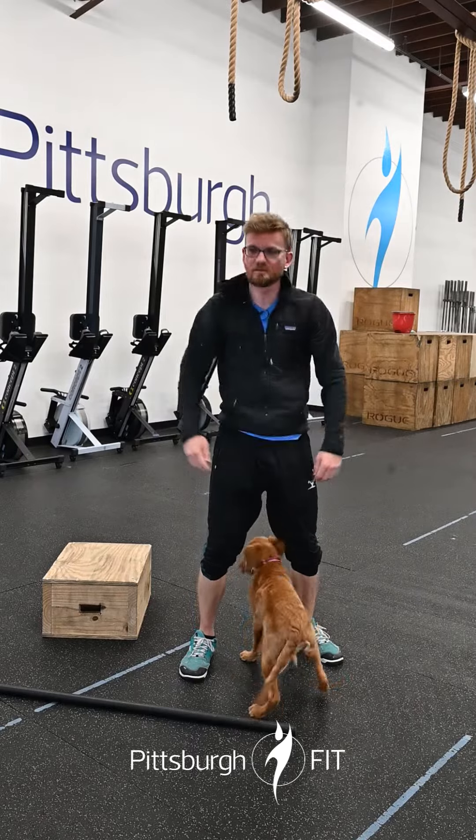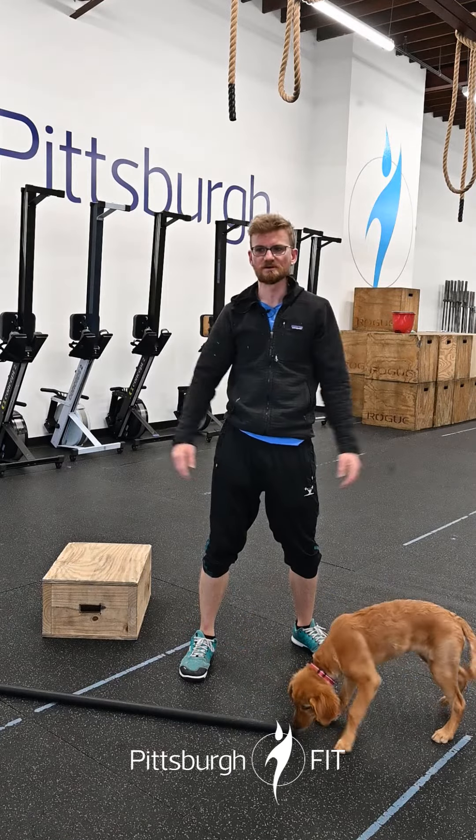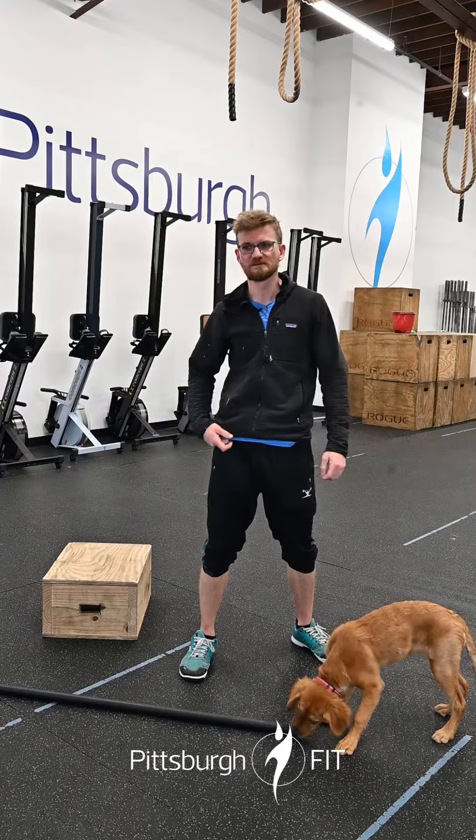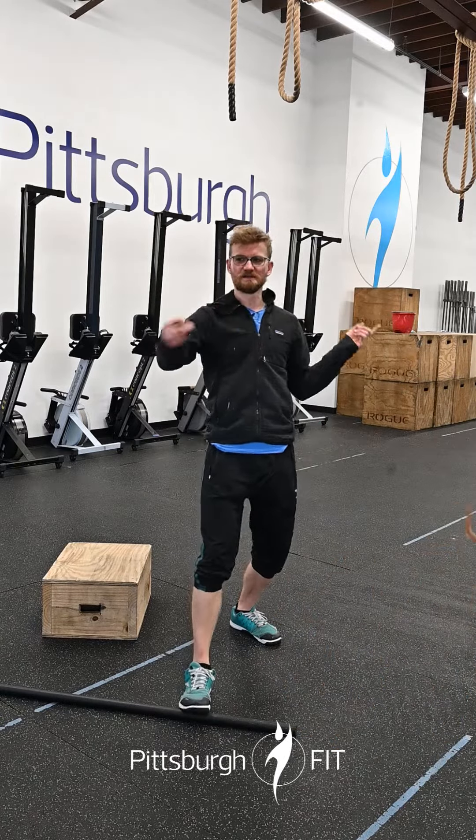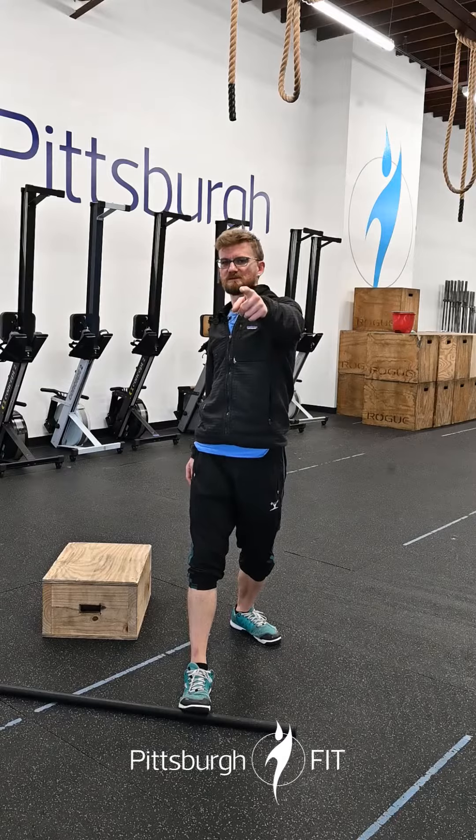You're gonna break it up however you want. For example, do 500 meters on the rower, then 30 deadlifts, then 20 ring muscle-ups — that leaves you with whatever's left over. Partition it however, just get it all done. We will see you there.